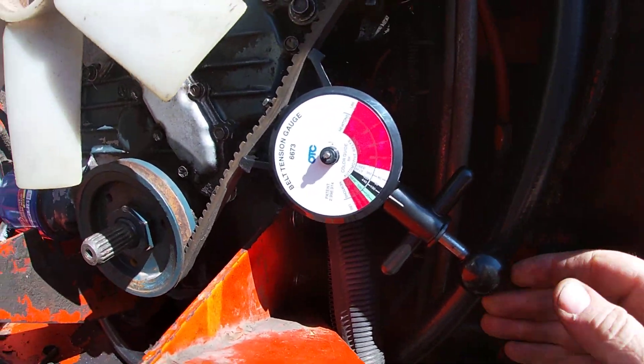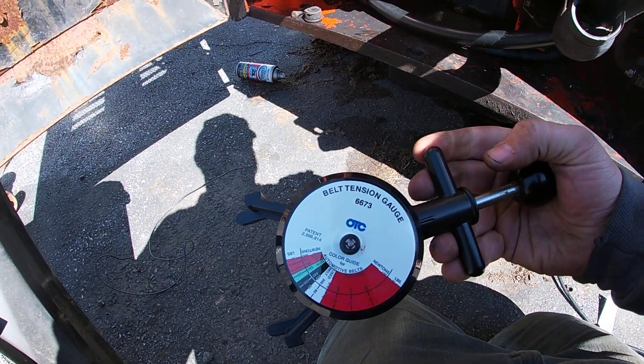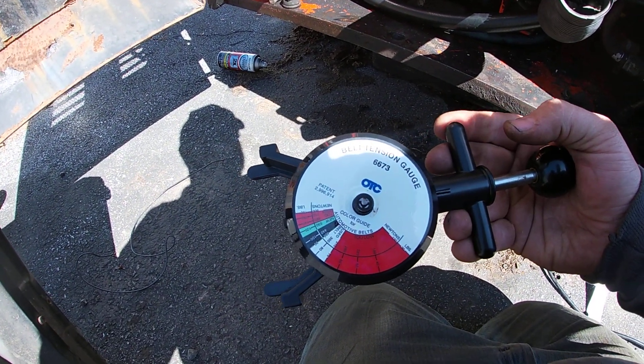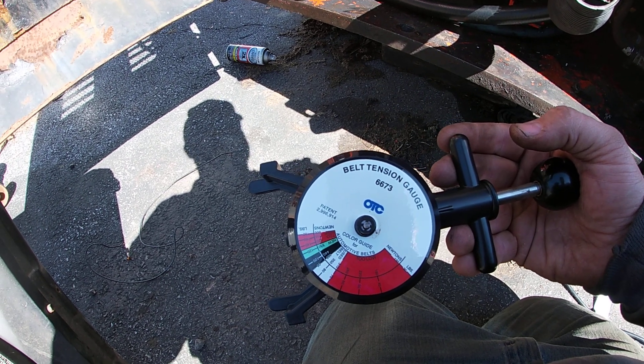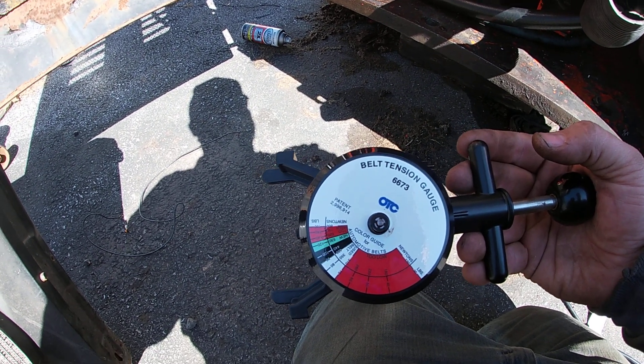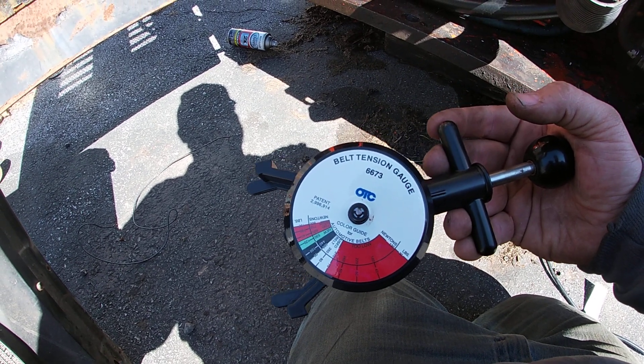Check for belt tension using the OTC belt tensioner gauge — it's pretty cheap, I think it's like 20 bucks. Everybody should get one if you're doing small stuff like lawn and garden, automotive, or heavy equipment. That's the video — belt tension gauge OTC 6673. See ya.